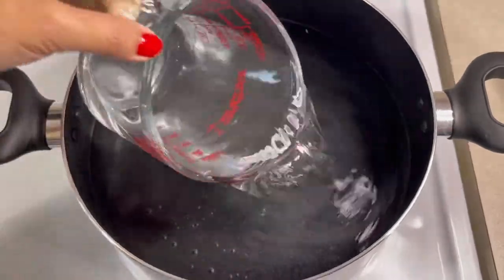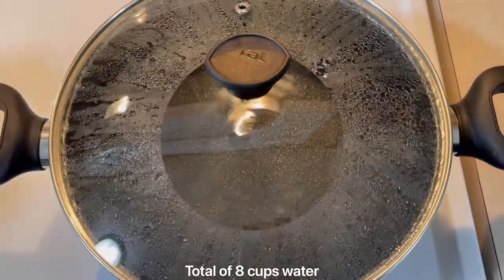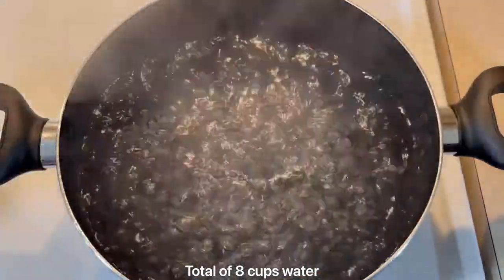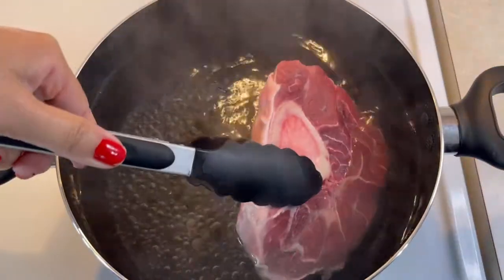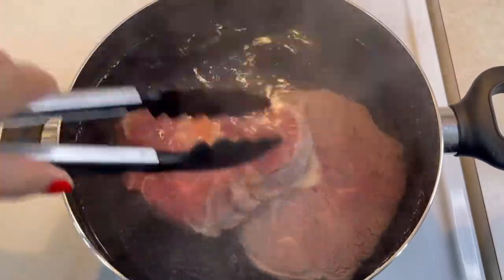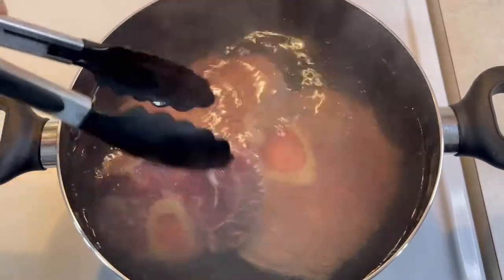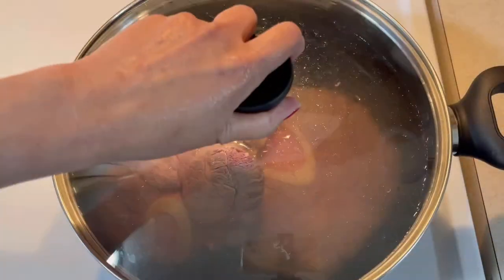I'm gonna put a total of 8 cups of water. Dahil kailangan natin ilalaga yung beef until maging malamot siya. So, ilagay ko na yung beef. And, pakuloan natin siya guys. Takpan natin siya hanggat sa kumulo.